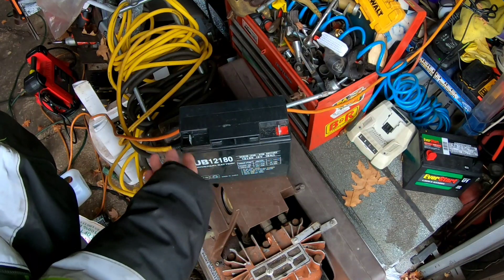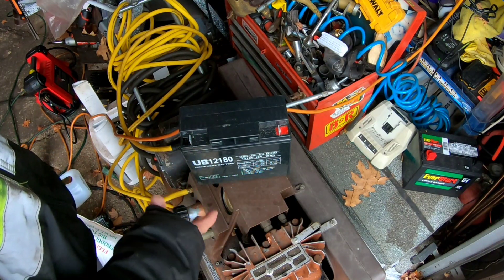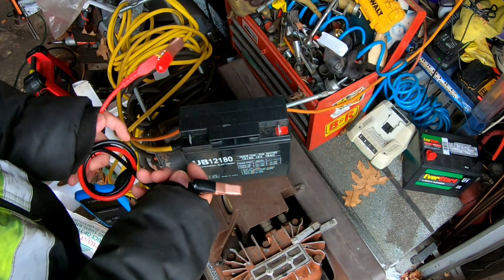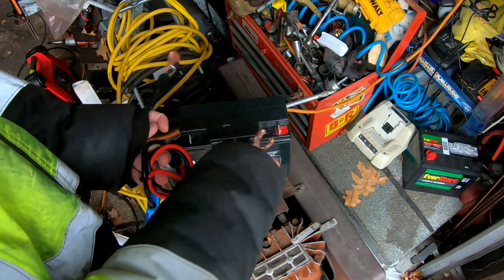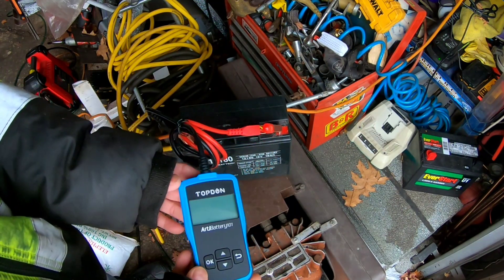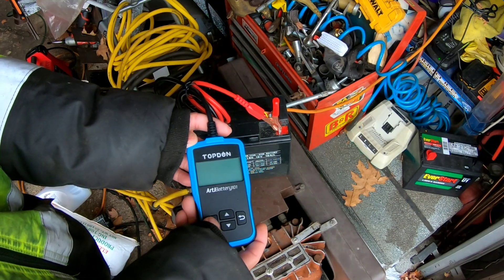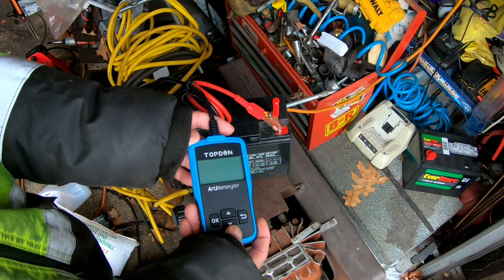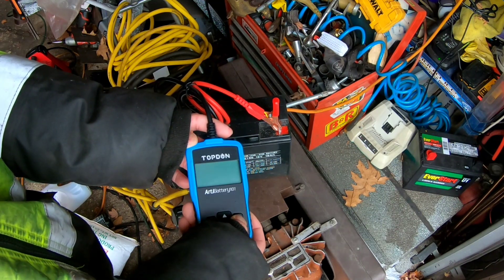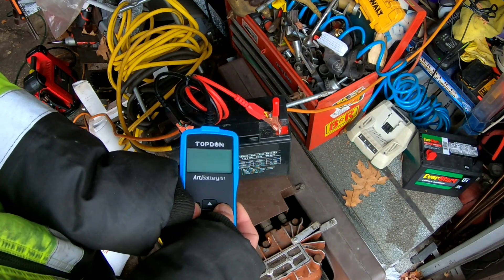First thing we got over here is this 12-volt battery that was in one of those jump starters — jumper packs. I found it on the street, so I know it's dead. I picked it up only because it could be used as a battery core exchange for a battery purchase. But either way, it might have enough juice to light up the display. We're going to put the alligator clips on positive and negative. I don't see any display that's on — it is connected to a battery. Pressing buttons — nothing.